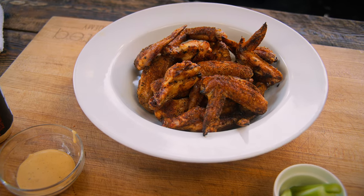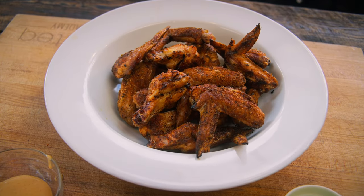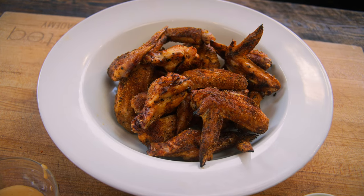Hey everybody, Jody, your Rec Tech expert, the barbecue dad here, looking for some juicy, delicious, smoky chicken wings. Well, look no further. We're gonna brine up some chicken wings. Make sure you hang out with me today.